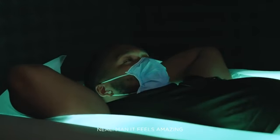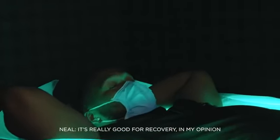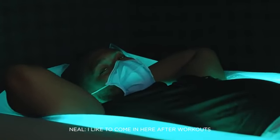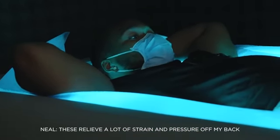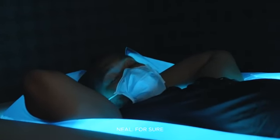It feels amazing. As far as training and stuff, just taking pressure off my back — it's really good for recovery in my opinion. I just like to come in here after workouts, take a couple of minutes just to sit down and relax. Like I said, it relieves a lot of strain and pressure off my back. Really grateful that we have these — gets your body ready to go again.